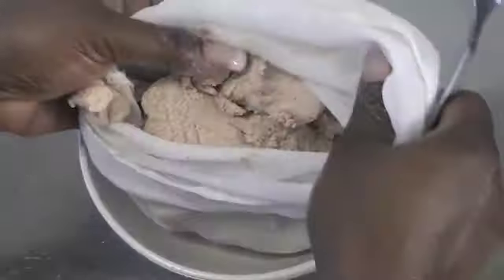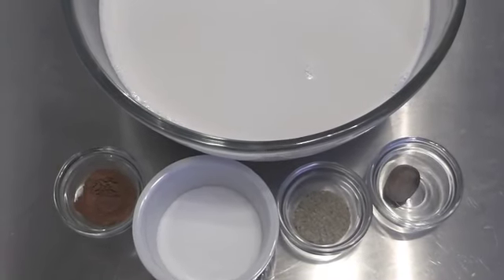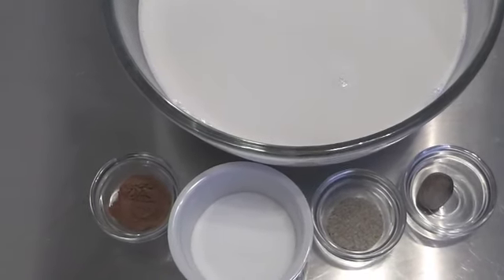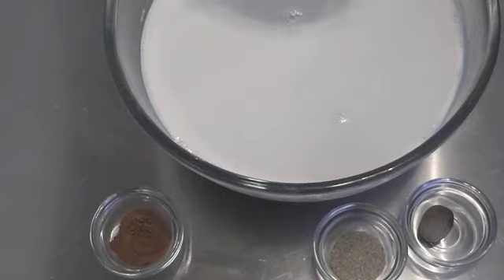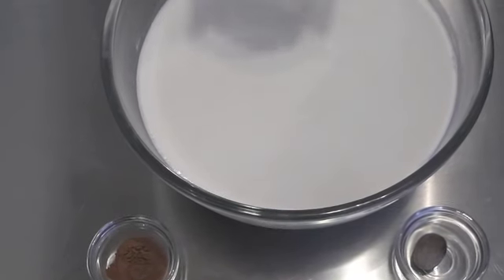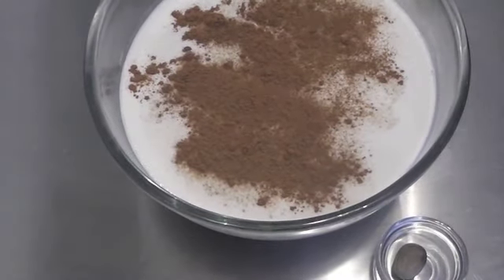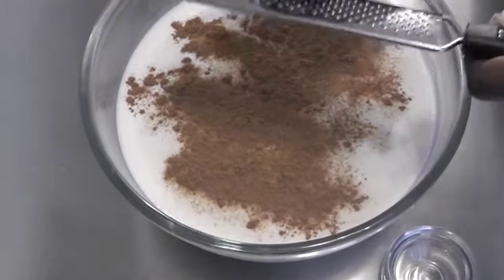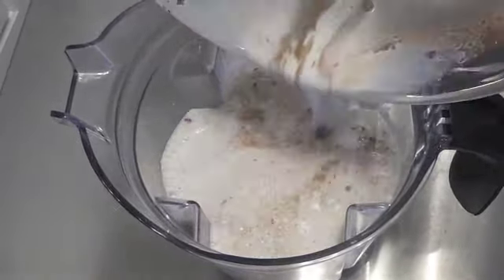The last part is flavoring the almond milk. You can drink it plain and it's totally fine, but I like to add a little flavor. I'm adding a low-carb sugar-free sweetener, cardamom powder, cinnamon — which is great because it helps regulate blood sugar — and a little bit of nutmeg.